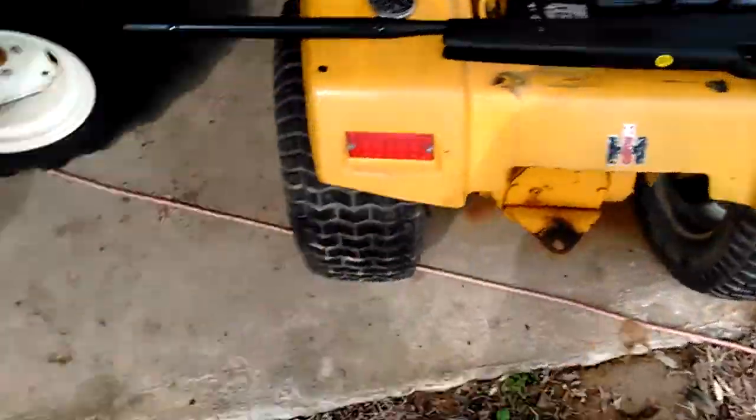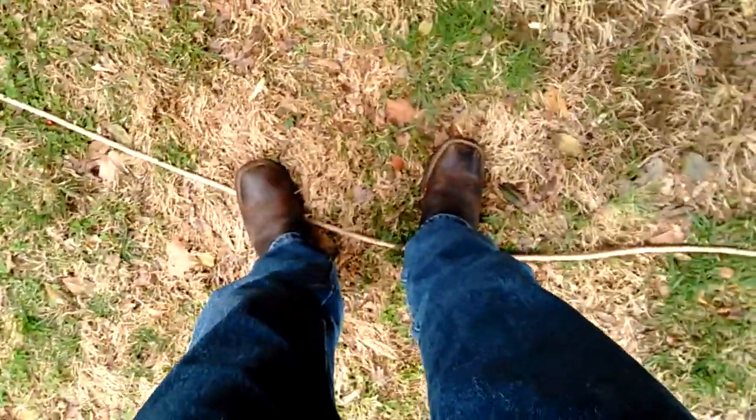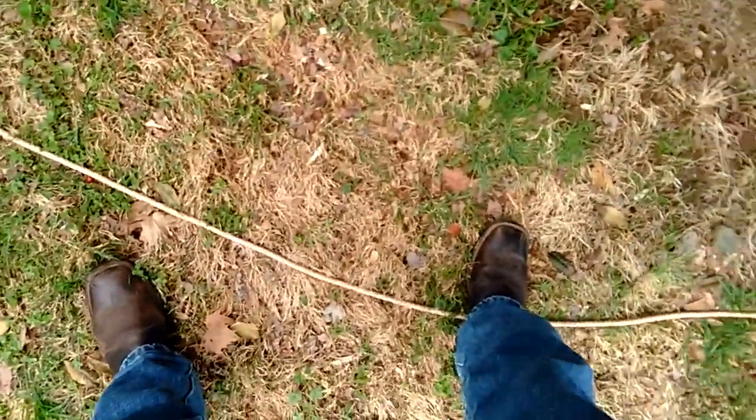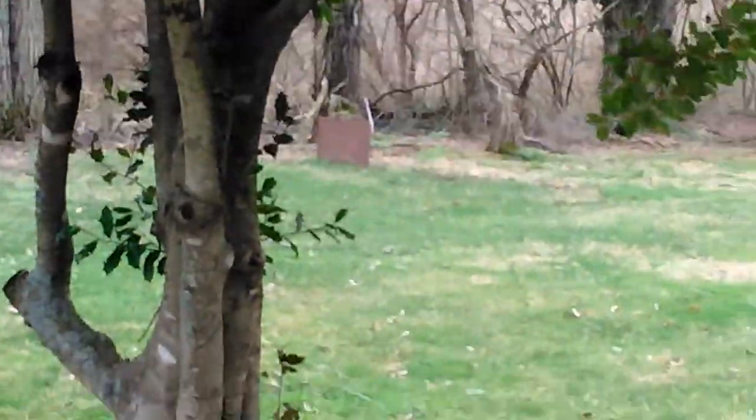Aim it up. There you go. It doesn't have much kick to it — it's pretty reasonable. It ain't got much kick to it, I mean the recoil is pretty reasonable. You want a pretty good stance, maybe about two to three feet apart. Good stance, sighted up — boom.